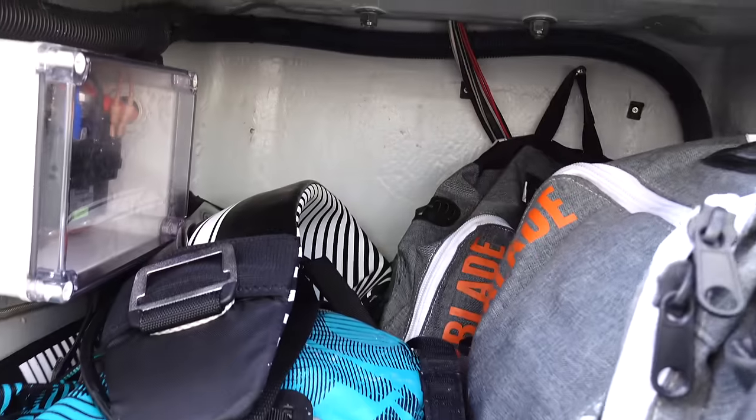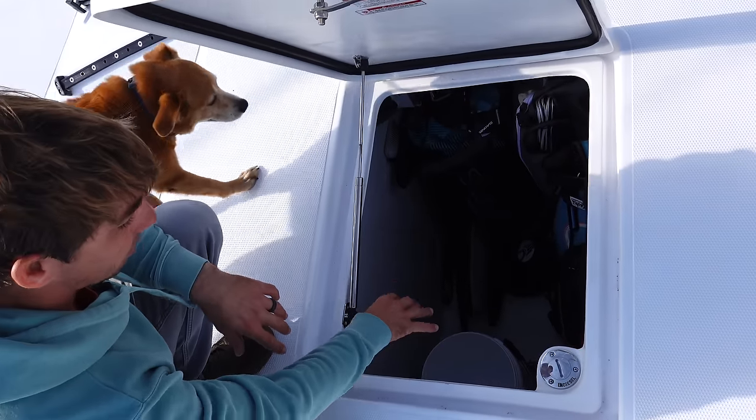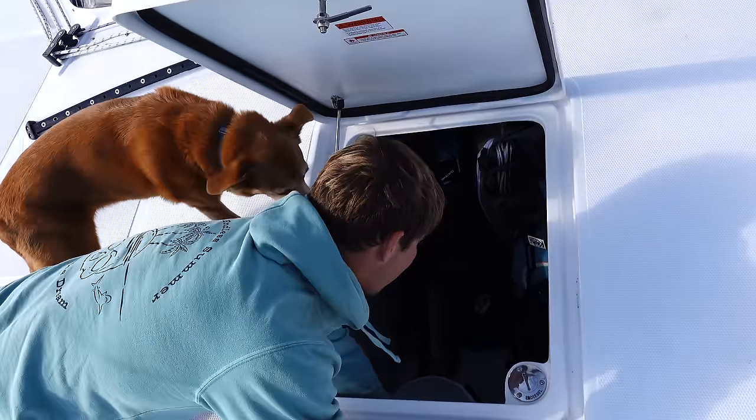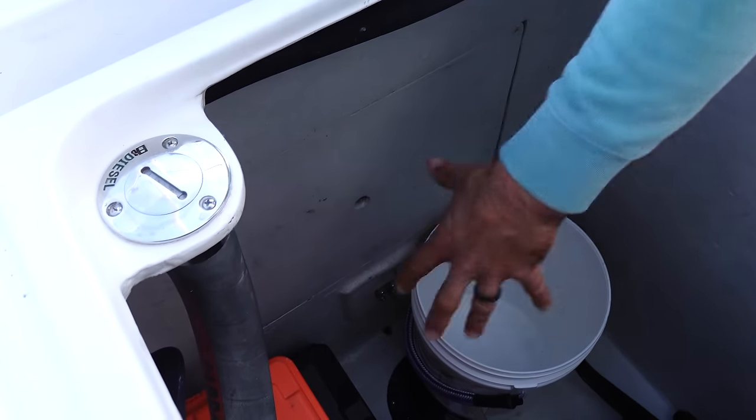Aft of the anchor windlass locker, we have our toy box — this is where we house all our kites, wings, foils, and everything like that. It also has drains. This is also where you would access the chain locker by taking off this panel and getting into the chain locker — it's massive in there.